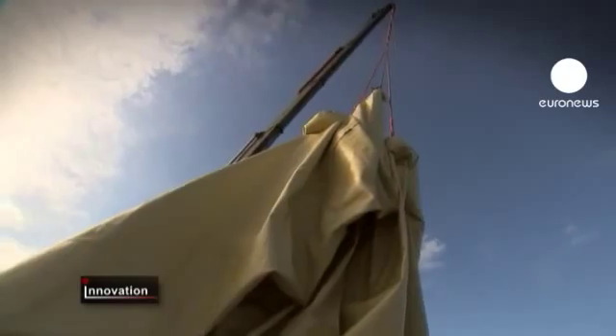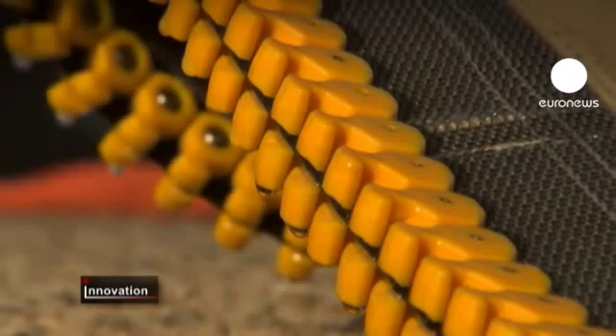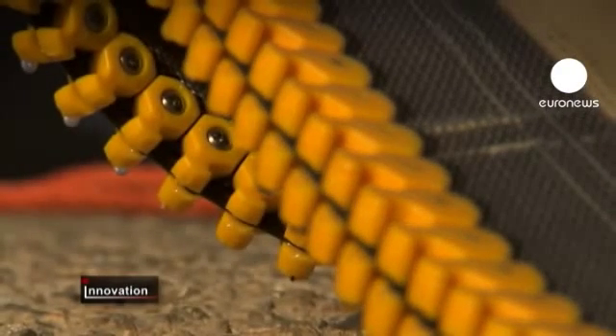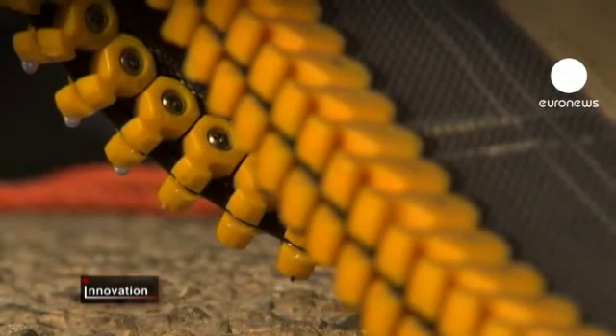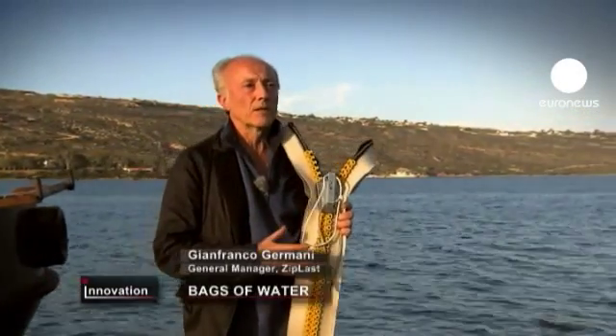The tests conducted in Crete have borne fruit. Once empty, the modular water bag is easier to disinfect and to transport. And finally, dismantling the water bag has proved simple.